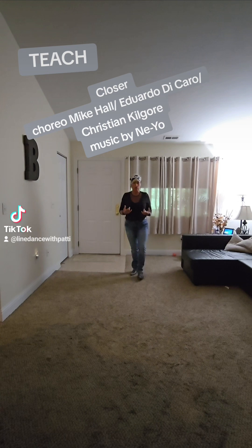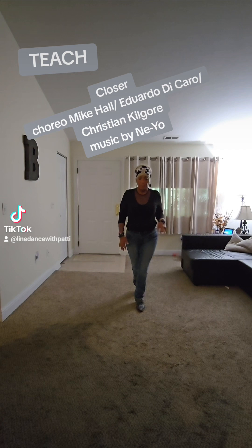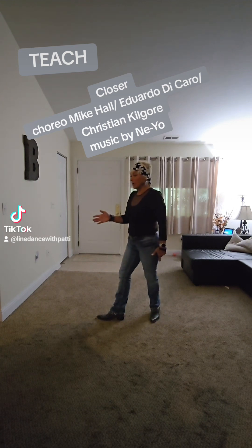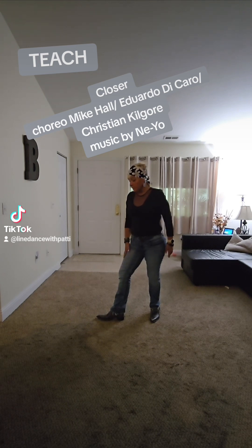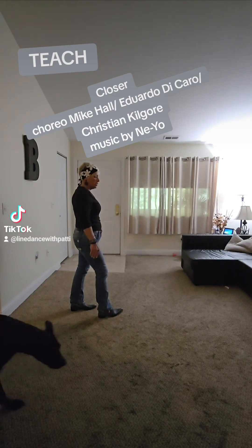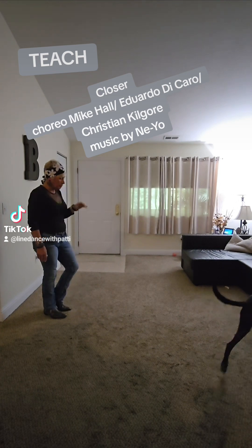The next section, you're going to walk forward again, right, left, but you're going to go out, out, knee dip, then you're going to turn a quarter right so you're at nine o'clock, stepping forward on your right. You're going to do a half turn stepping back on your left over your right shoulder — you're now at three o'clock — then you're going to step back on your right and touch your left side.